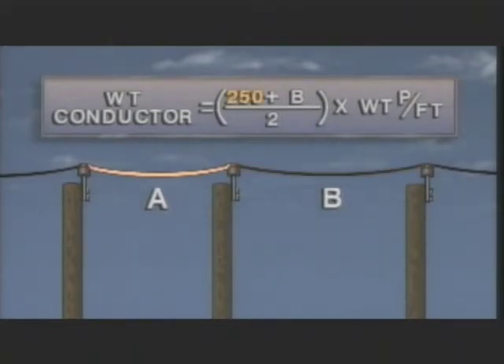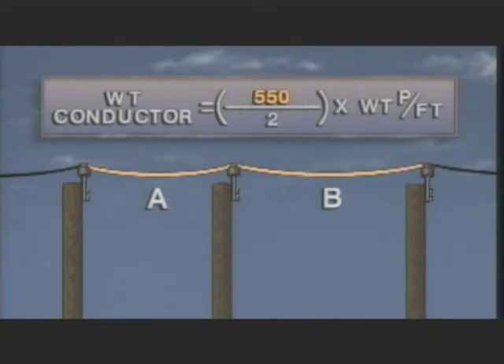In this illustration, Span A is 250 feet and Span B is 300 feet. 250 plus 300 equals 550. 550 divided by two equals 275. So the insulator on top of pole two is supporting approximately 275 feet of conductor.